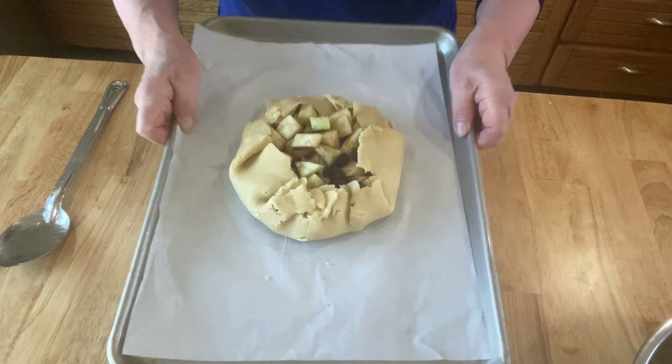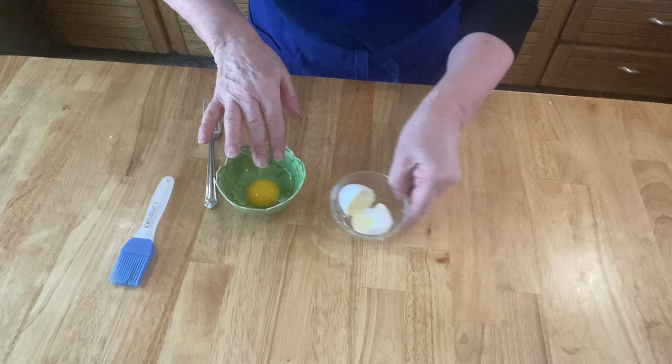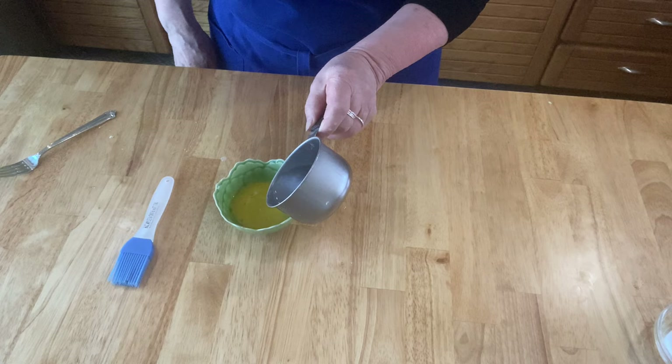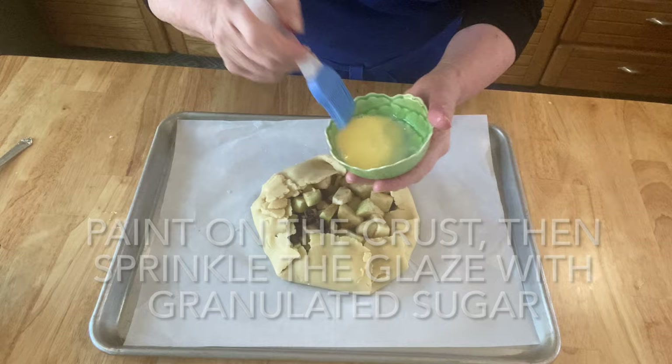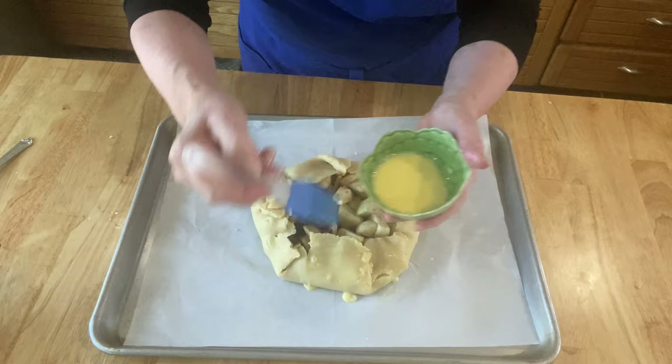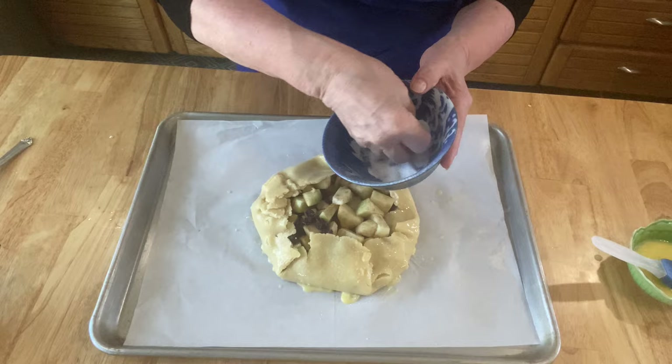Egg yolk glaze is really common in France — they're used on croissants all the time. You'll get a better glaze out of this, a really dark and rich color. I'm just sprinkling this with regular granulated sugar, but you can buy sanding sugar which is more coarse and it's really beautiful.